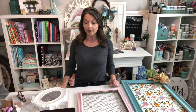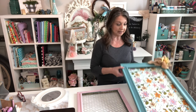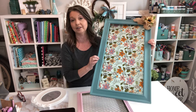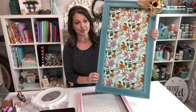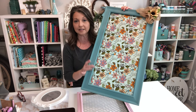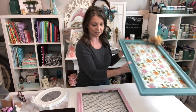Today's video we are going to be doing all things picture frame. We've got several here that we're going to be making over. This first one I started off with from Goodwill — I probably paid two bucks for it. I made a message center out of this several years ago, but it's time for a little update. We're going to be painting it, changing the fabric, and adding some new little embellishments to the edges.